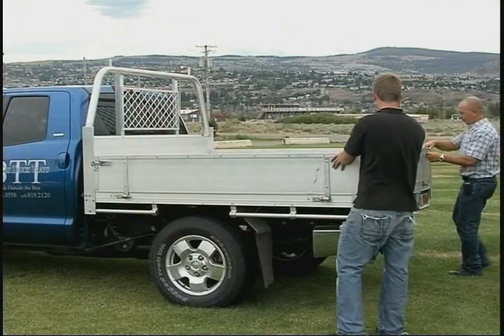My wife and I were down in Australia visiting my son, and with all the construction work happening along the Gold Coast on the eastern seaboard of Australia, I noticed several trucks — unfortunately none with a real conventional box on them. They all had an aluminum tray, which they called utes in Australia.